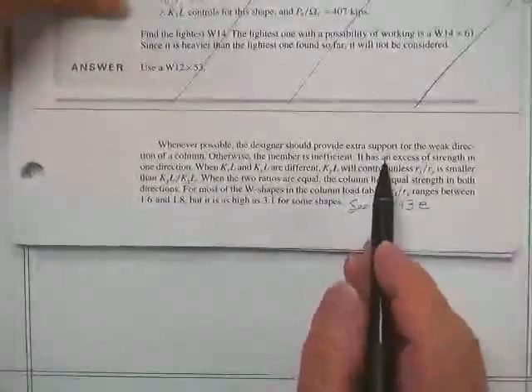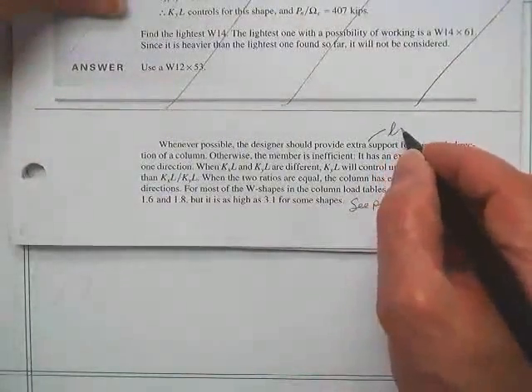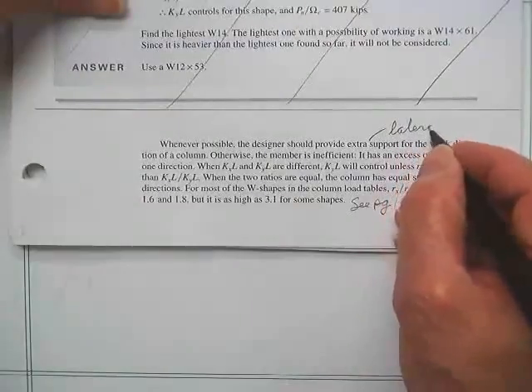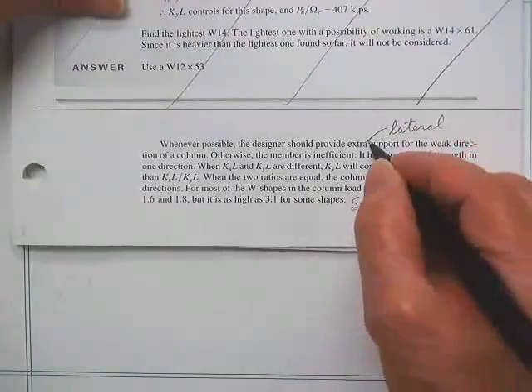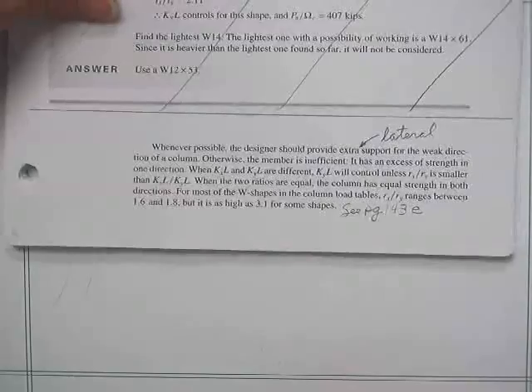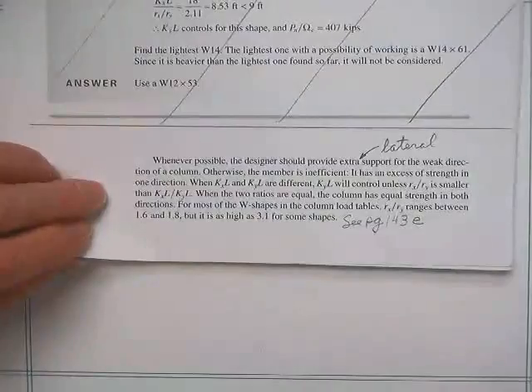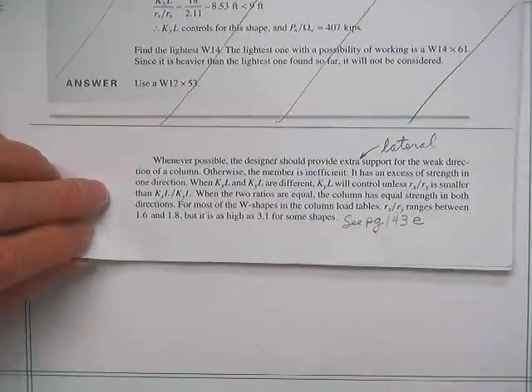Whenever possible, it's a good idea to provide extra lateral support about the weak axis of a column, because you obviously strengthen the whole thing quite a bit. If you can, that's good. If you can't do it, you'll just have to let it buckle about the weak axis.